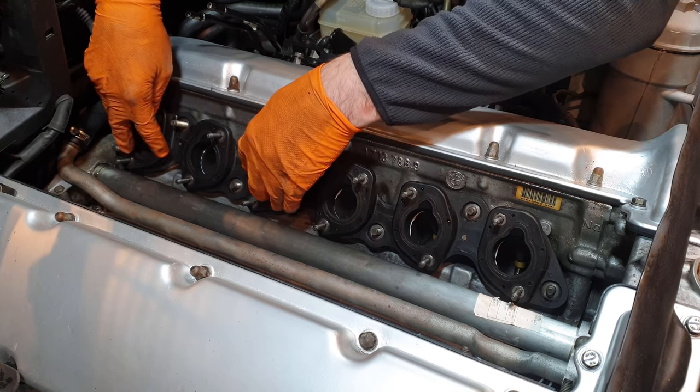I can now reinstall the crank position sensors and the pulse senders from each of the ignition leads on either side of the engine. It's a little complicated as to which one is which, but I have a diagram to follow. Then these are cylinders one to six, and the plastic shroud just pushes back into place.